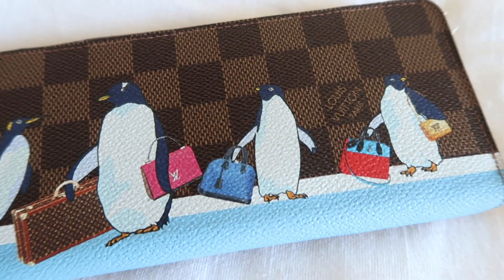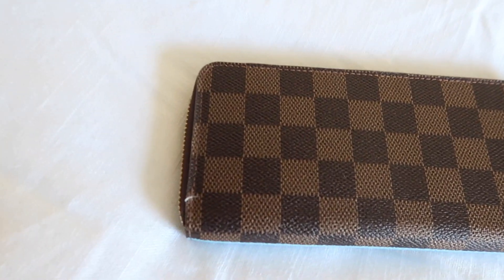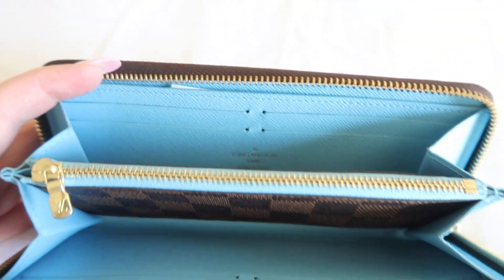My second favorite SLG is my Louis Vuitton Clémence wallet. My parents got this for me one Christmas and I love this piece so much, especially in wintertime because it has penguins on it. It is in the Damier Ebene canvas and it has held up so well. I love using it because it is so slim — when you open it, it has so many card slots and also a zipper compartment. It holds so much but stays slim so it fits in your bag without taking up a lot of room. The zipper to this day is buttery smooth — I always rave about Louis Vuitton zippers, they're the best.